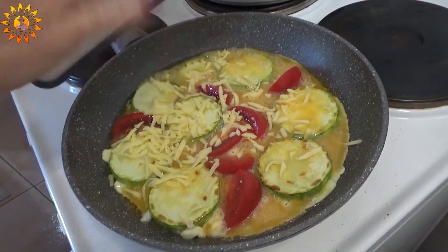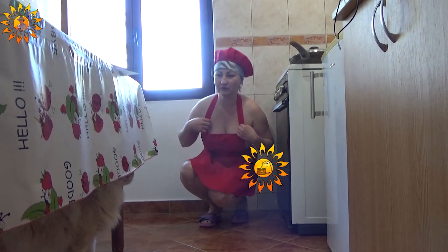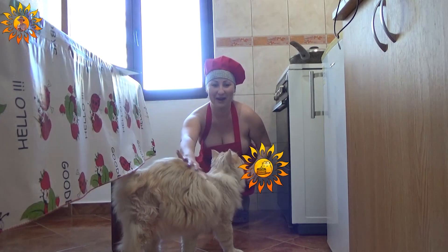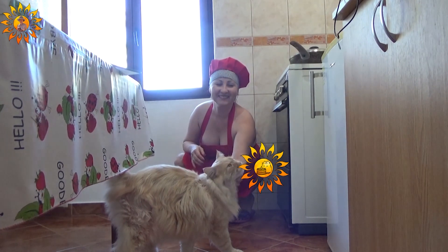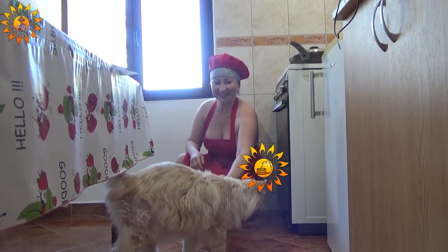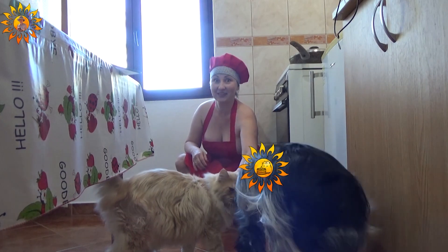Oh, my cat Simba! My big cat Simba. And my dog.